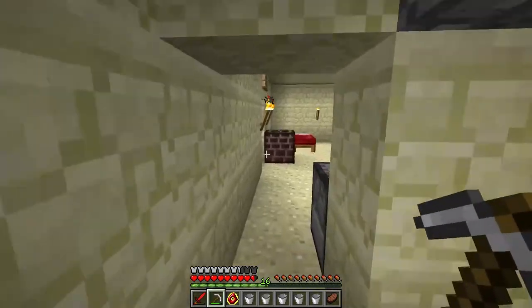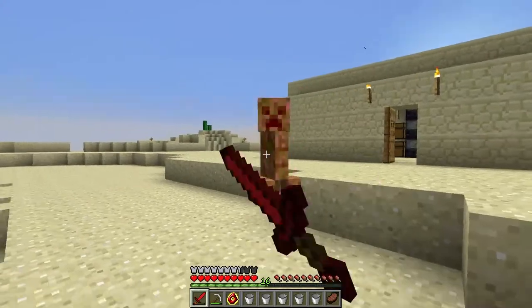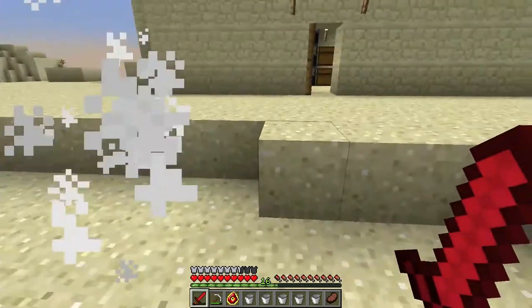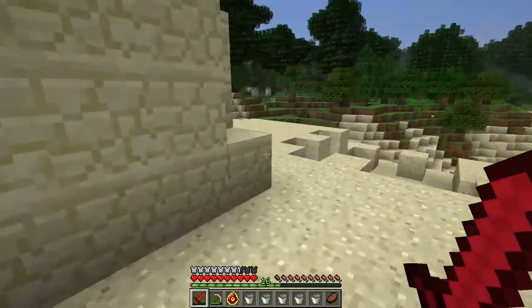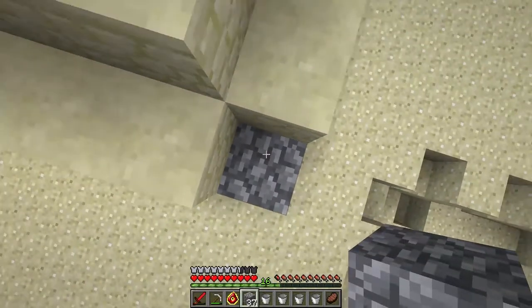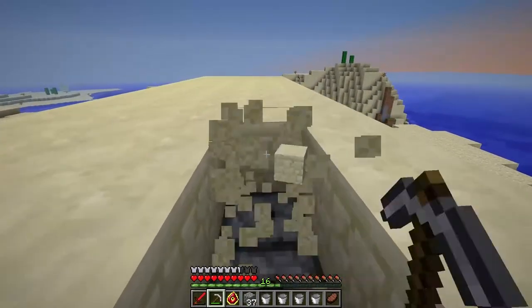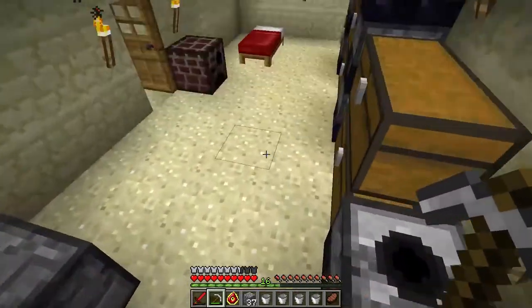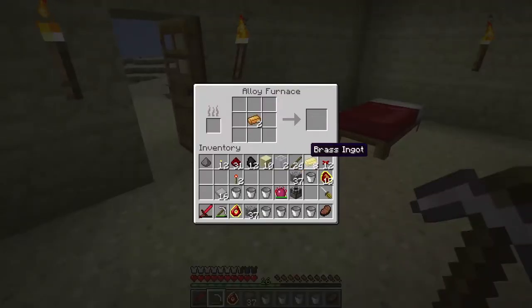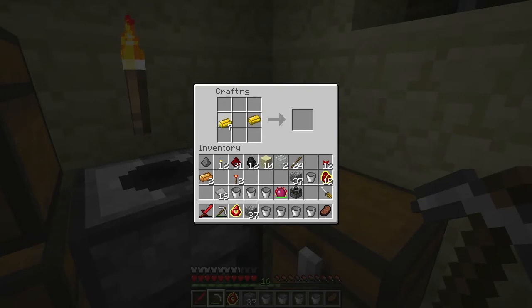The next step is to put in a tubing system so that we can activate the breakers — and kill any creepers that might be after you. As you've probably noticed from my previous episodes, creepers very much like me. This is where our tubing will go. Tubing is made with brass, which I showed you how to make earlier — you place the brass like so and glass in the center, and there you have tubing.